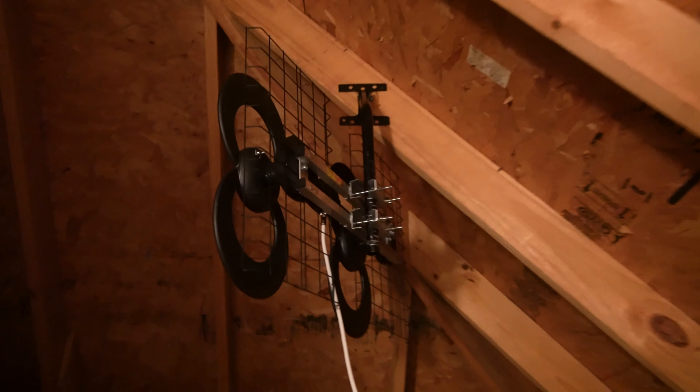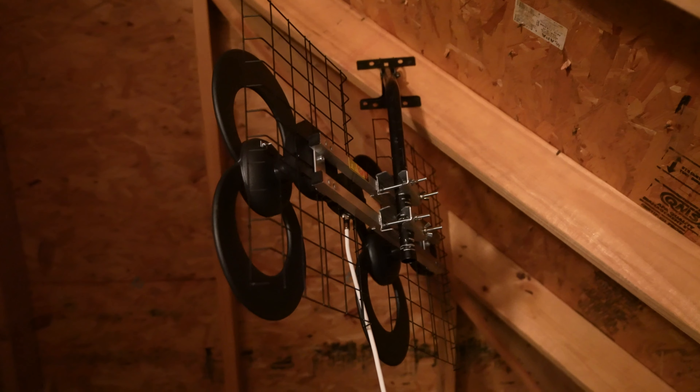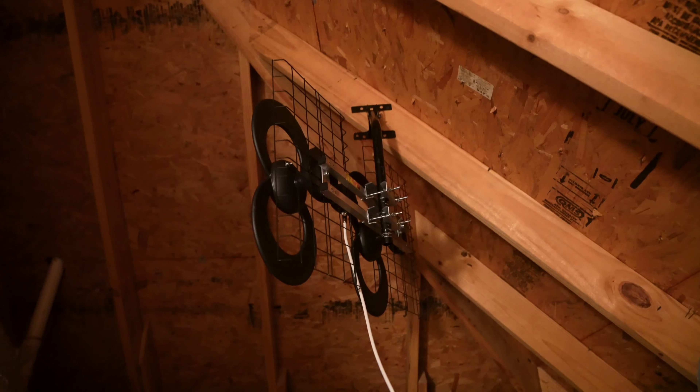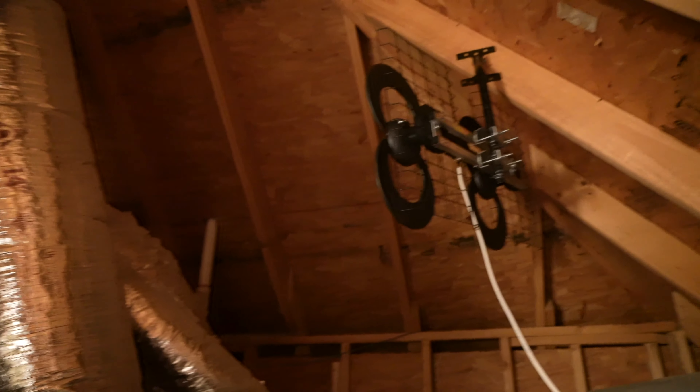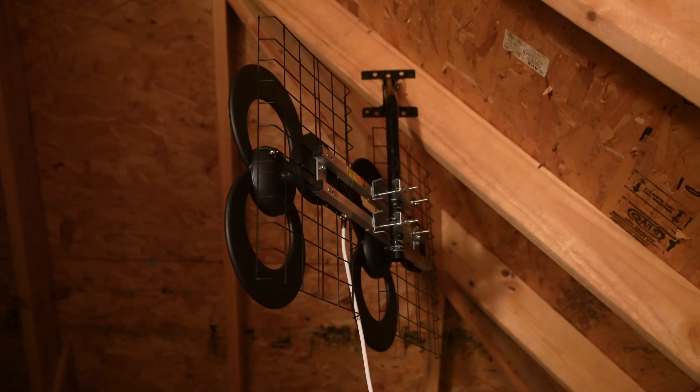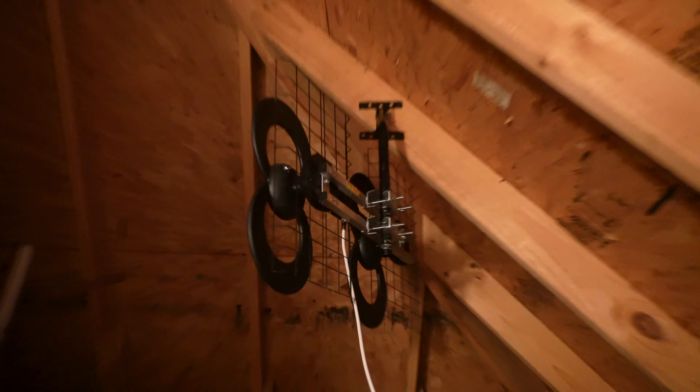Then I've got my big kahuna antenna. That picks up locals that are around 60 miles or so away. Inside the attic, it still picks up incredibly well. By the way, expand this video's description and click the link there to find that antenna and also this antenna.